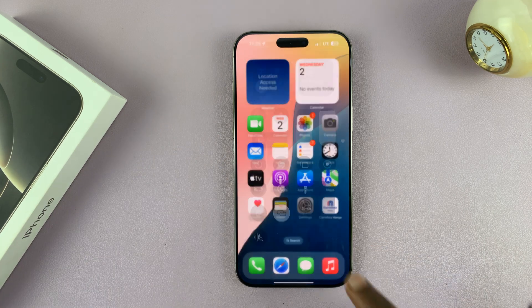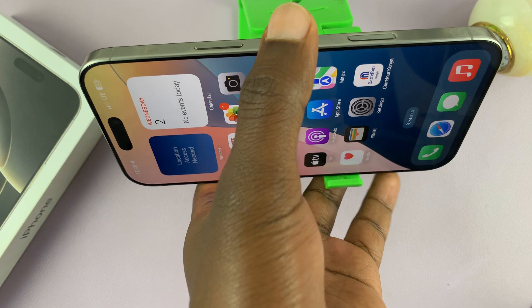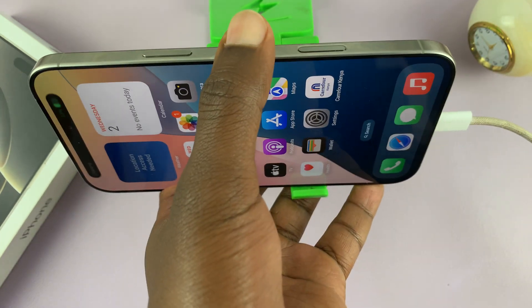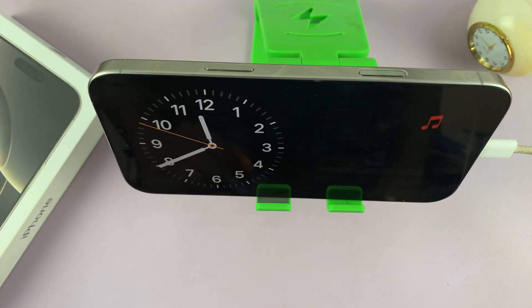And then the next thing you want to do is just put the iPhone on a stand and make sure it's charging. Then press the side button to lock the screen and standby mode should come up.